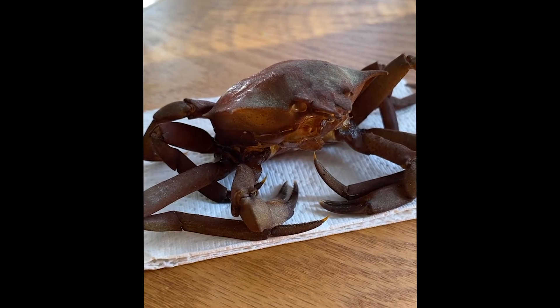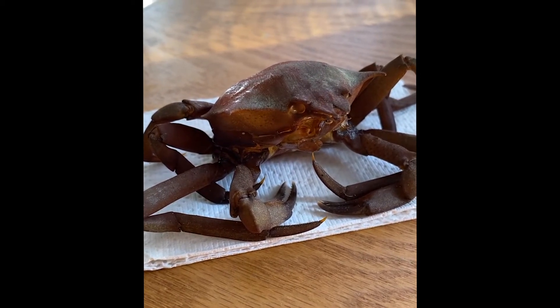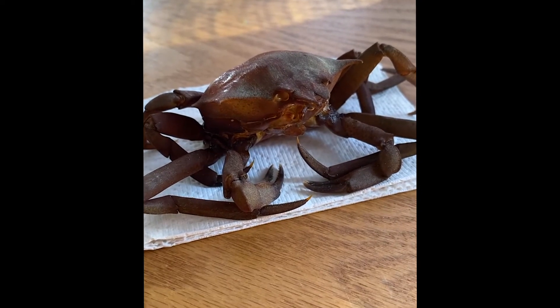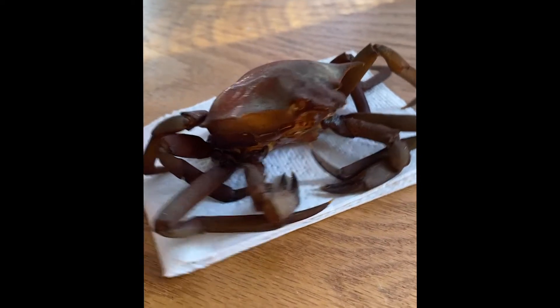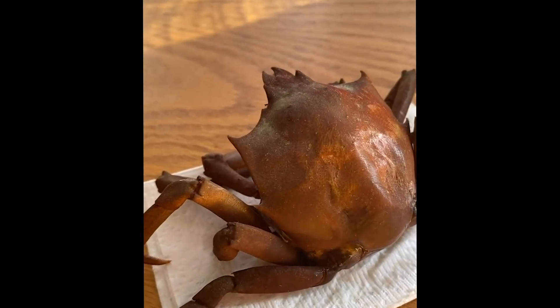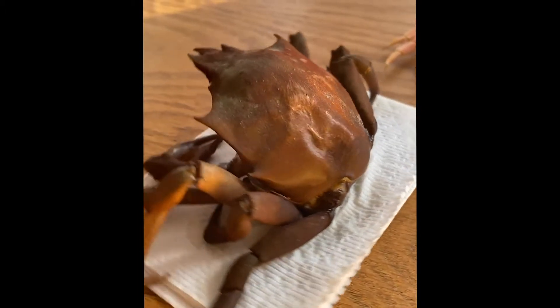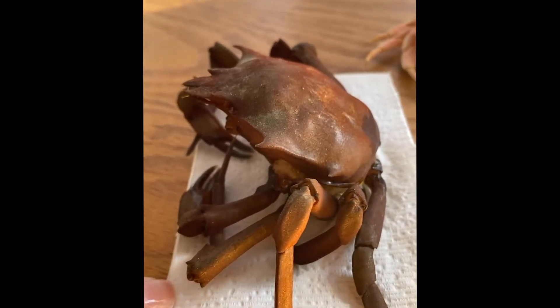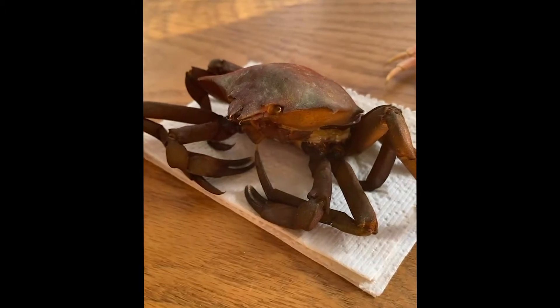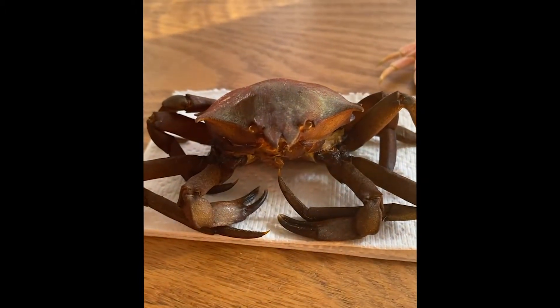Once they do that, they are soft and squishy like a marshmallow — very delicate and vulnerable during that time. I won't be showing you our molted crab right now because she has puffed up with water and is hiding in the tank. She doesn't realize she's in a safe place; her natural instinct is to hide and wait about three days or so until her shell hardens.